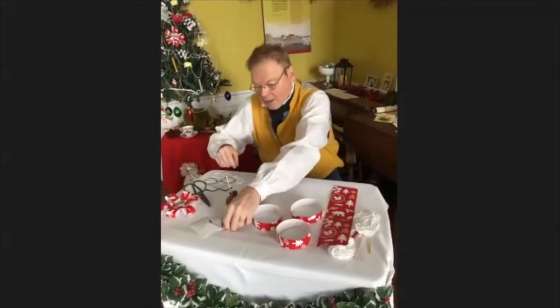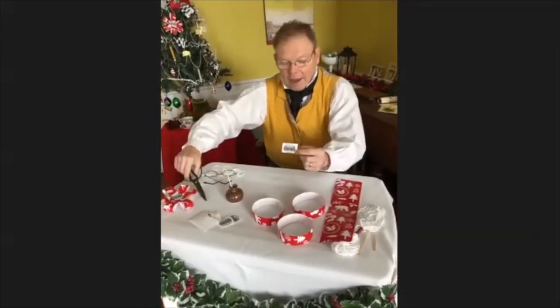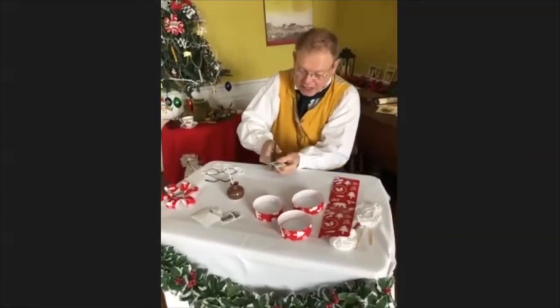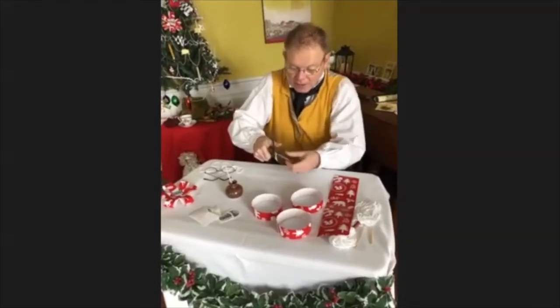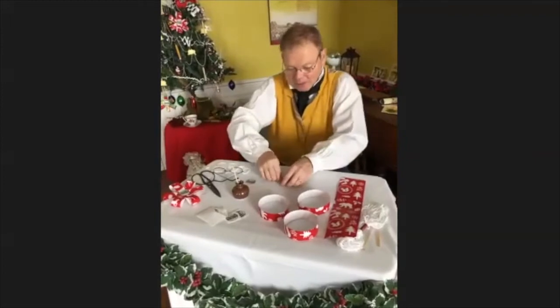We've also got one thing to get ready: this little square that's got a picture of the old stone house and a Merry Christmas greeting. So we're going to cut around it so it's more a round shape. I'm going to set that to the side and we'll come back to that.